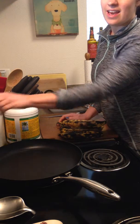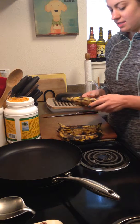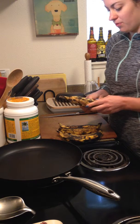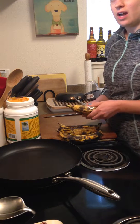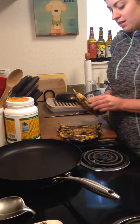Hey everyone, it's Coach Carly and I thought I would show you what I like to do with my plantains. A lot of people haven't used them or cooked with them before — maybe you've had them at a restaurant. I think a lot of people get intimidated to try new foods because they don't know how to cook them, so I thought I'd give you a little demo.